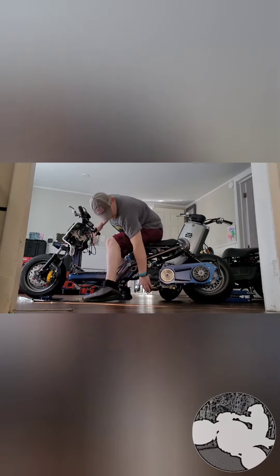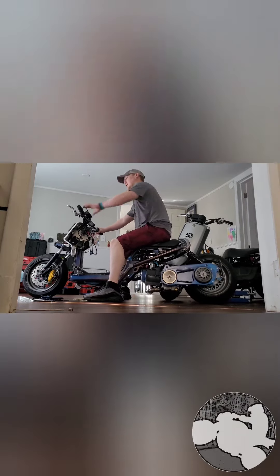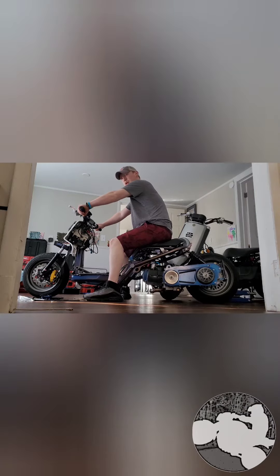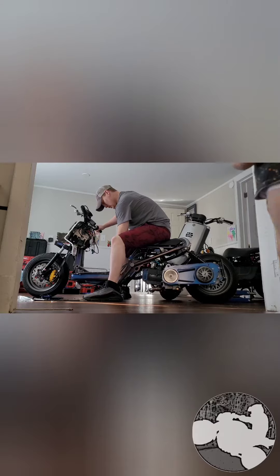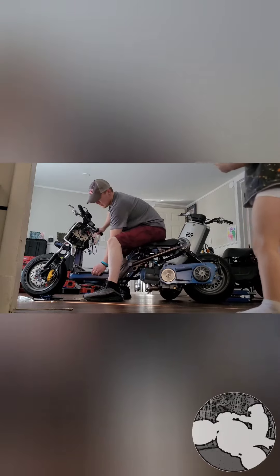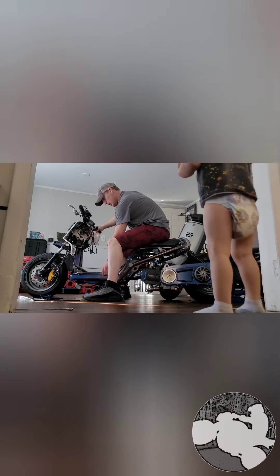Still got plenty of clearance there for my pipe, but it really doesn't matter now since there's a hole in that. I've got a lot of creaking going on too — I'm trying to figure out what that is. Maybe it's those rubber spacers I put in between the frame.